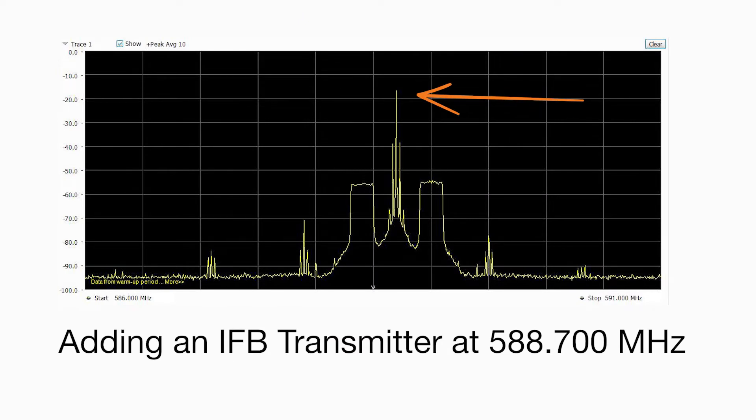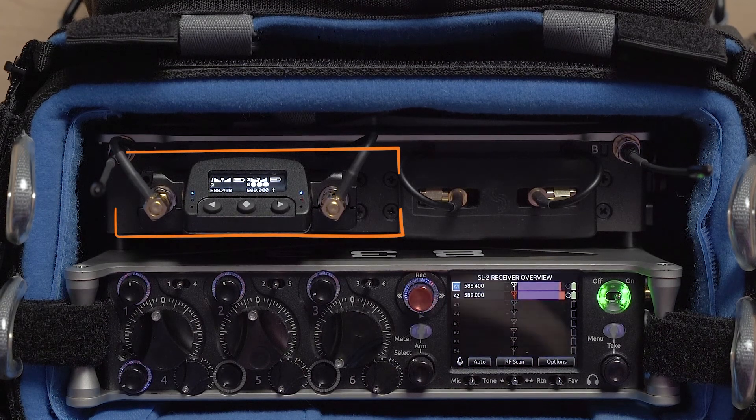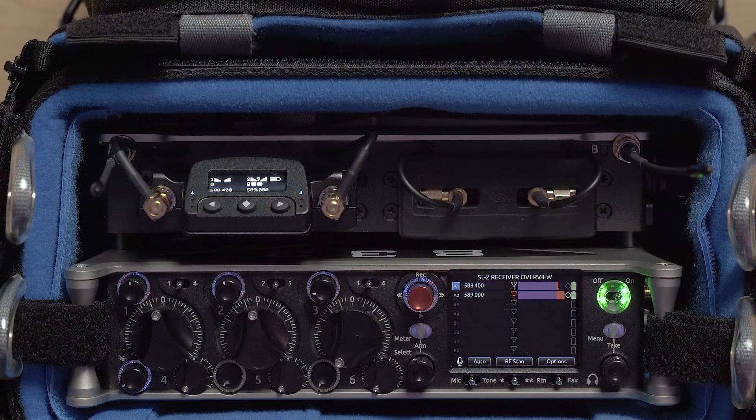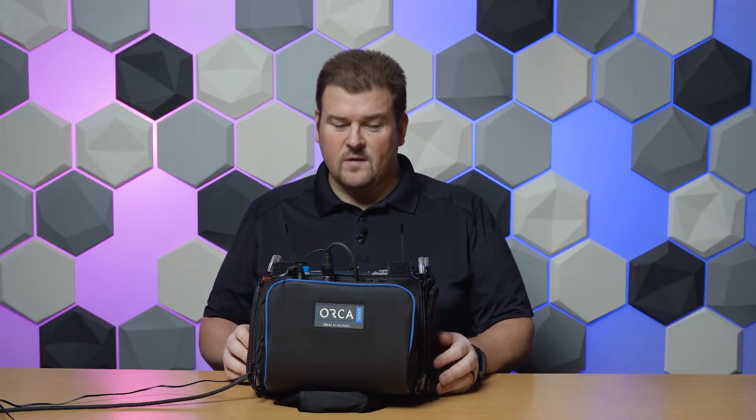You can see that when we turn on our IFB transmitter, immediately the overload lights on our receiver start to flash, our cue meters start to go down, and our RSSI meter stays high because we have strong signal — but it's three strong signals and one of them is our interferer.